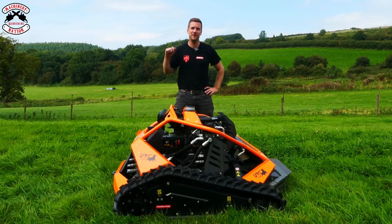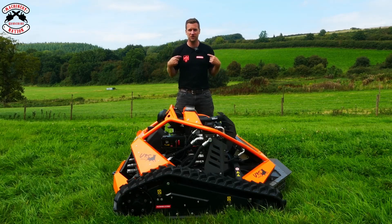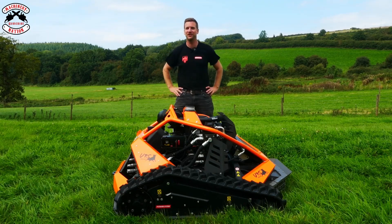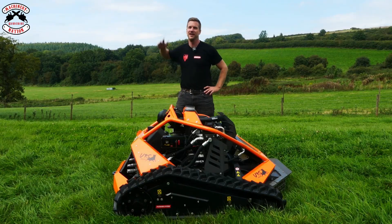But we're Machinery Nation and we bring you videos every Tuesday and Friday. Don't forget — drop a comment below for your chance to win a Machinery Nation and Oregon collaboration t-shirt. Please like, share, and subscribe. We'll see you in the next one. Cheerio!